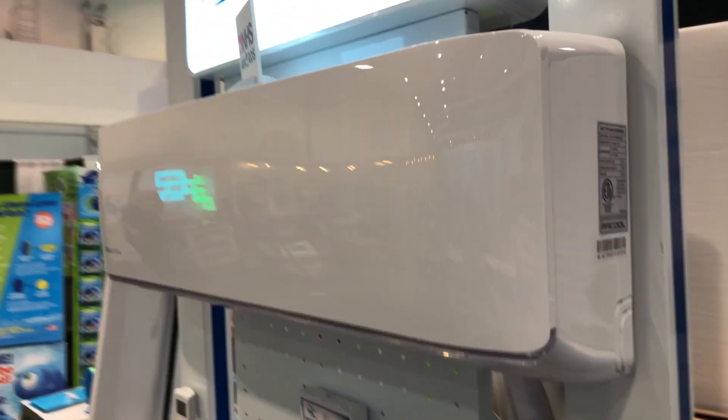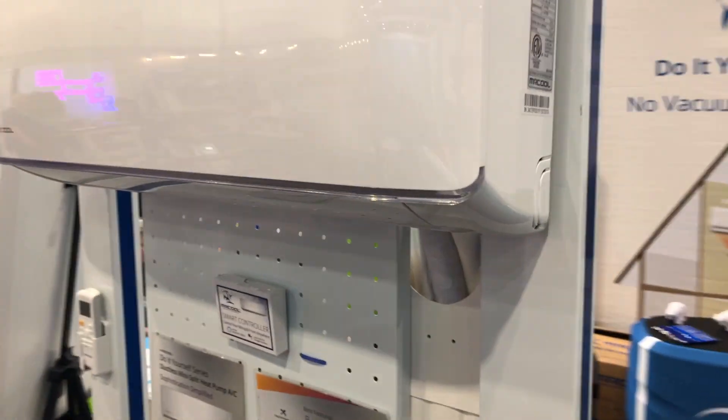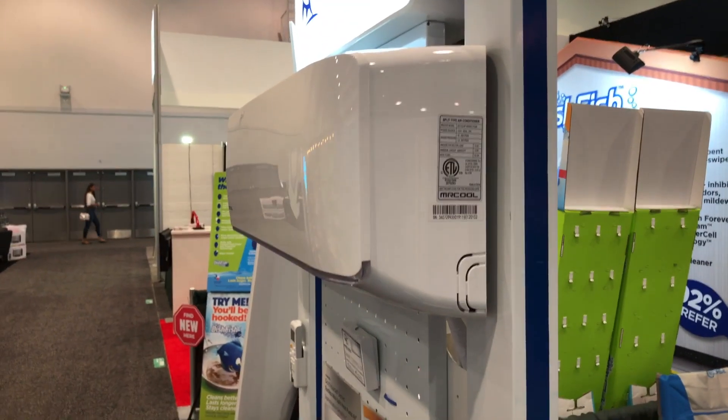This is the unit that gets mounted inside your house right there — a nice little unit. It comes with the ability to have a wireless remote control, and of course it has its temperature sensors and things inside so you can set the temperature.